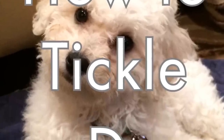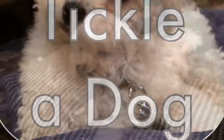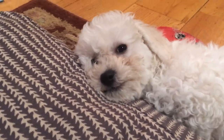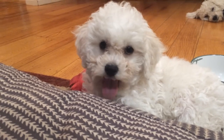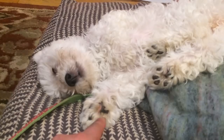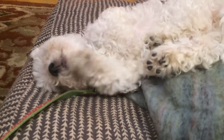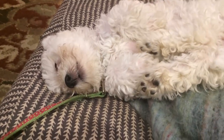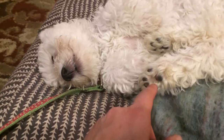How to Tickle a Dog. First, you wait until she's very sleepy and yawning. And then, when she finally falls asleep, it's time to go in and tickle her on the paw pads — specifically, the little hairs between the paw pads.